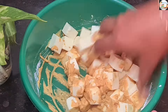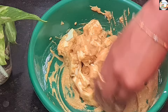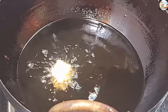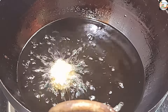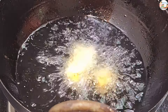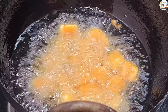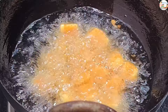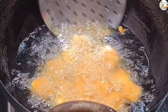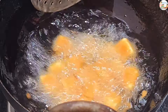Mix it well. I will fry it well. After turning to the pan, make it fry. I will fry the pan. Make it fry in medium flame, so we will add it ready.